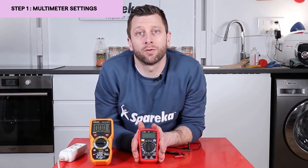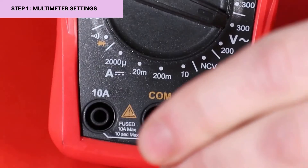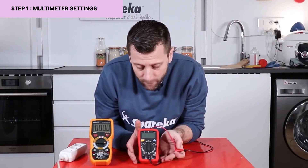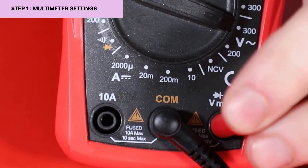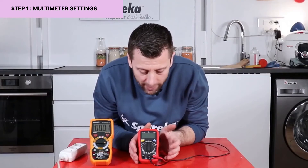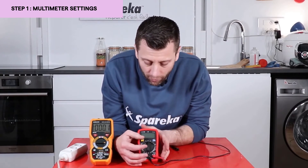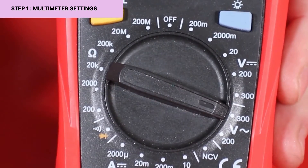Now I will show you on a much simpler multimeter. Connect the black cable to the COM function — common — place it in the middle like this. Searching for voltage, I need an accurate measurement, so I am going to place the red probe on V. Then to obtain alternating current, same as before, we are searching for the V with the little wave next to it. We are going to take a higher range than 240 volts, so on this multimeter it is 300. I am now able to test my power outlet and ensure its functionality.